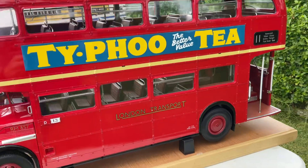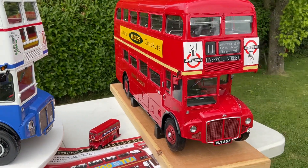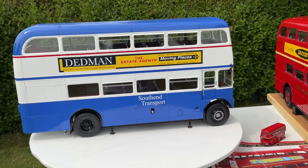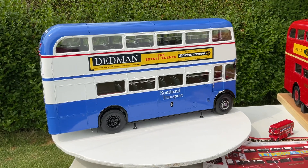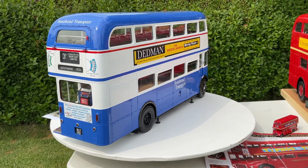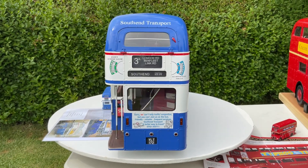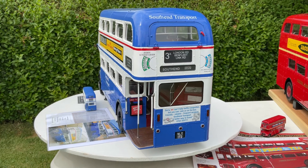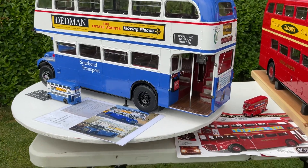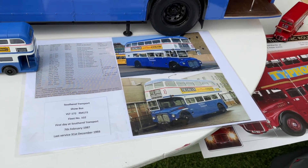So in the beautiful London Transport livery of red. Why am I bringing you this update? Well, I've actually finished the South End Transport Routemaster — and here she is. It's VLT 172, portraying the South End Transport Routemaster show bus, RM 172, which was number 102 in their fleet. They actually used it for showing at vintage vehicle rallies, and it was also on regular service around the South End, Essex area. I've got a couple of pictures here to show you of the original bus itself.